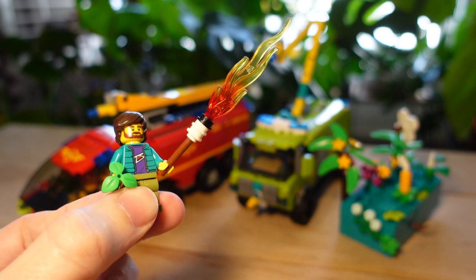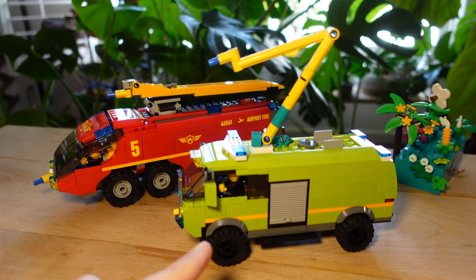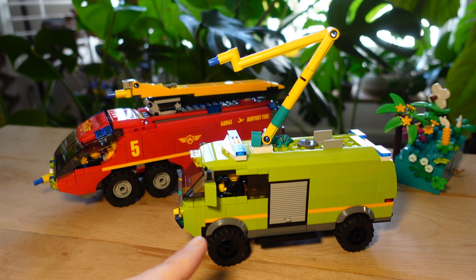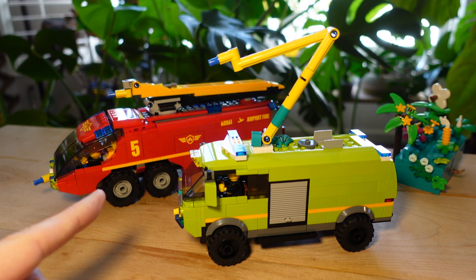And as I always say, onwards to the origin story. So believe it or not, these are actually original Lego sets. This one's a lot harder to recognize because I have completely overhauled it, and that one is pretty obvious. Here in the front we have what originated as set 7891, a set from 2006, and back there we've got 60061 from 2014.